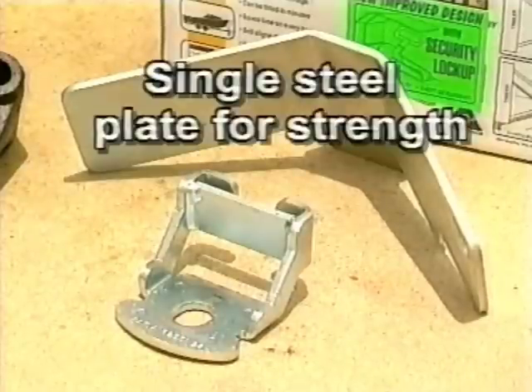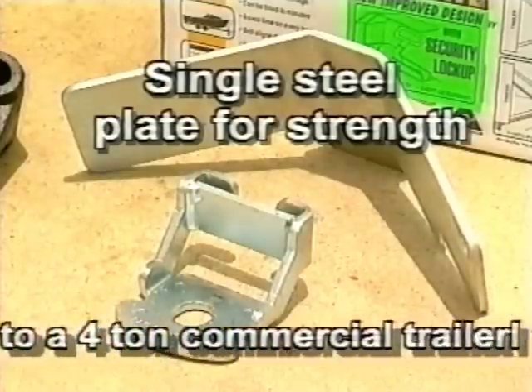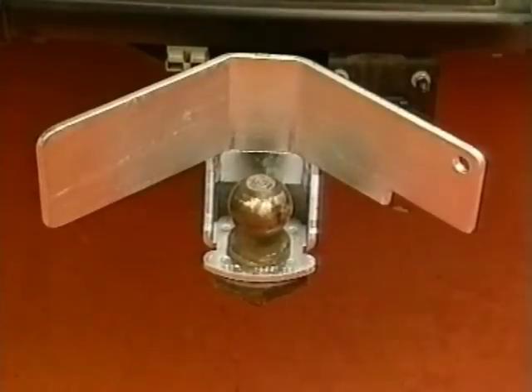The second part is the guide wing. The new improved Couplemate guide wings are now made from a solid steel plate with extra strength. The wing simply slides into the base plate.